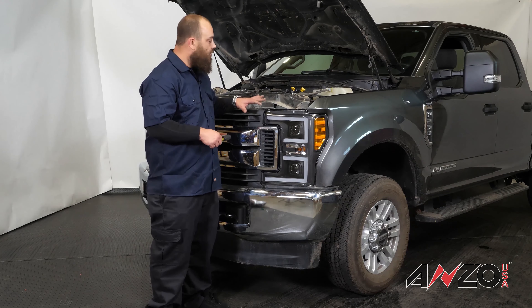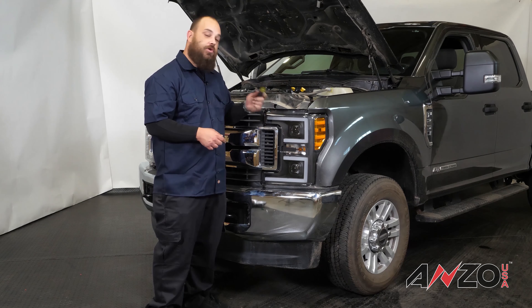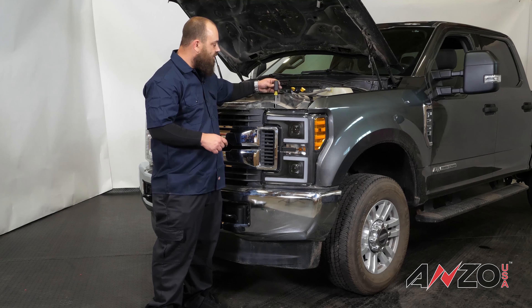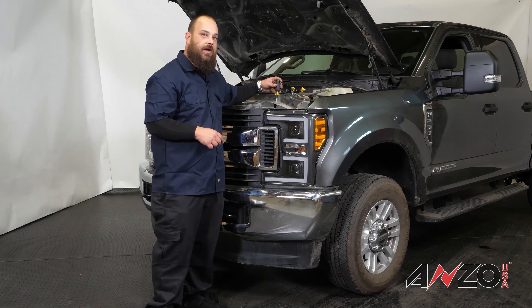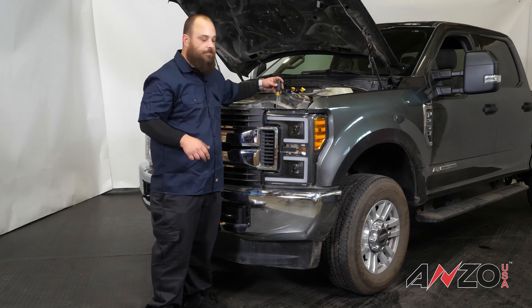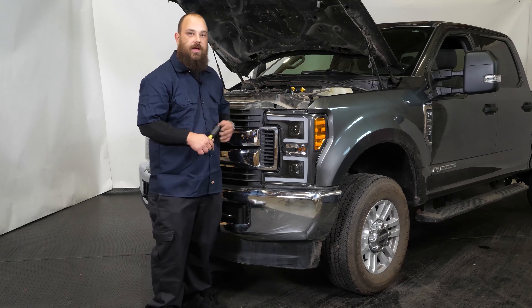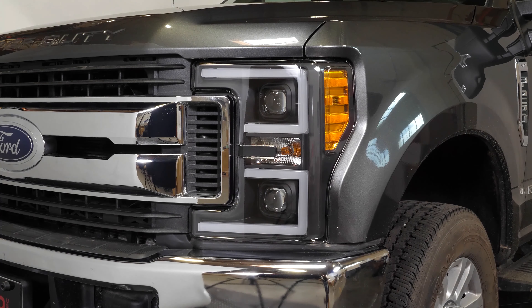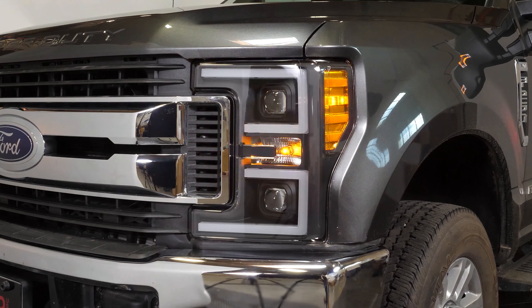We're ready to get the new lights in and get the truck back together. All we have to do is put it back together the same way we took it apart. Now that we've got the headlights back in the truck and the rest of the components back in, the last thing we need to do is adjust the low beams. You'll use a Phillips screwdriver — stick it right into the access hole in the core support cover, and you can spin it left or right to lower or raise the beam.